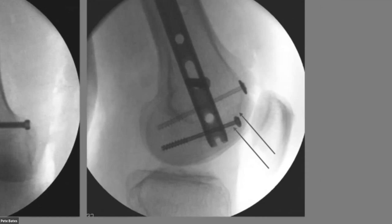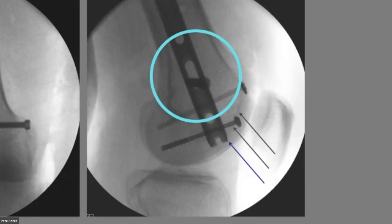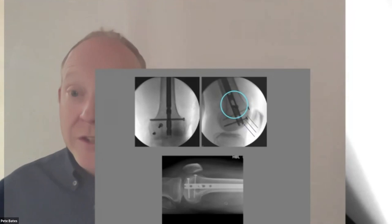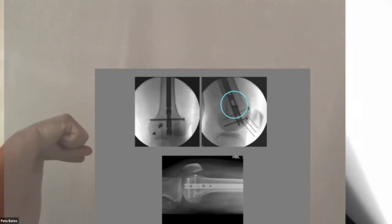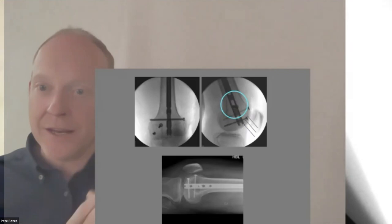The more you advance the nail proximally, the more you enter the metaphysis where bone quality is poor. Here's an example of how not to do it — the nail is proud of the trochlear groove and this patient will not flex beyond about 20 degrees. To assess whether the nail tip is in the right position, you need an absolutely perfect lateral with both femoral condyles perfectly overlapping.